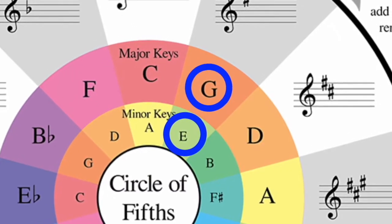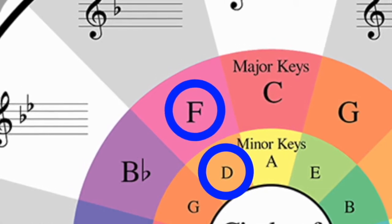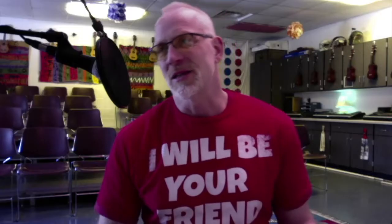Or why is G and E minor together on the wedge? And why is F and D minor together on the wedge? The simple answer is because they share the exact same key signature.